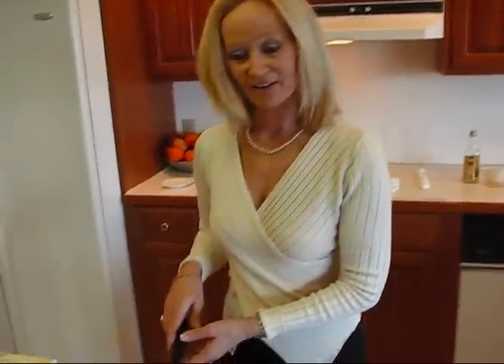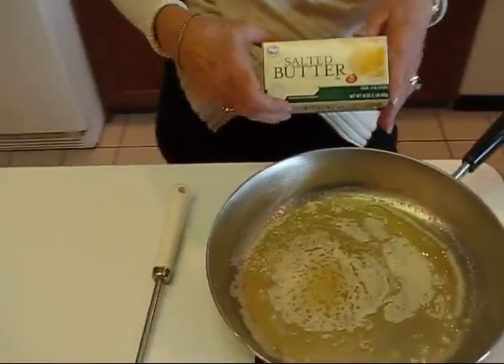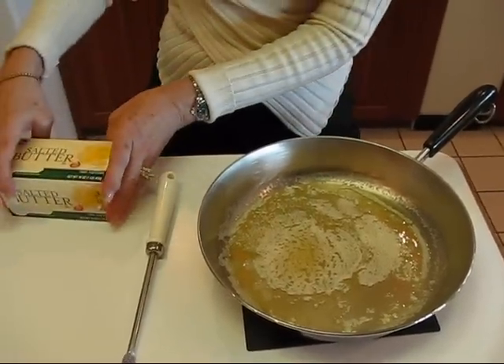So we're going to start with some butter. I've already put a half a stick of salted butter in this skillet. You can use unsalted if you prefer. A half stick is the same as one quarter cup.